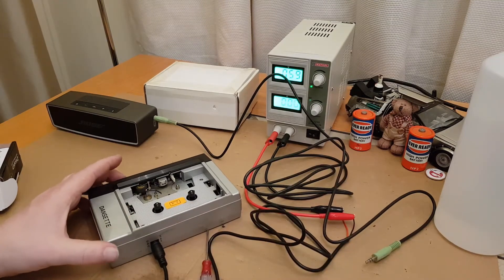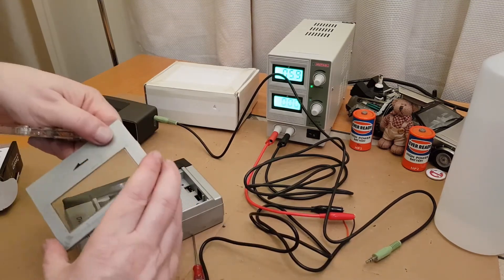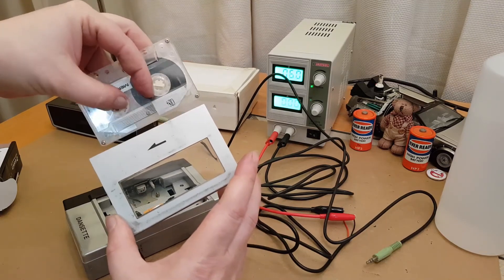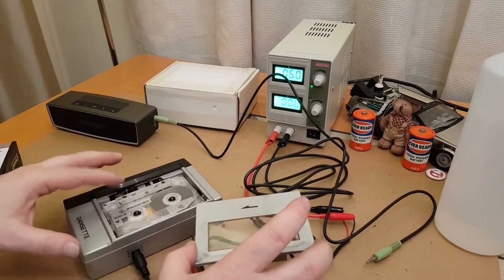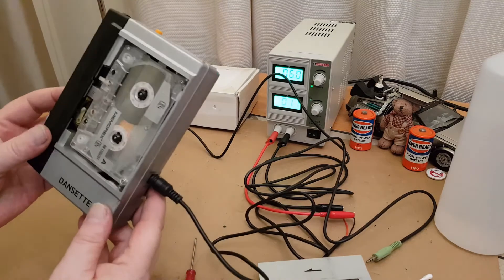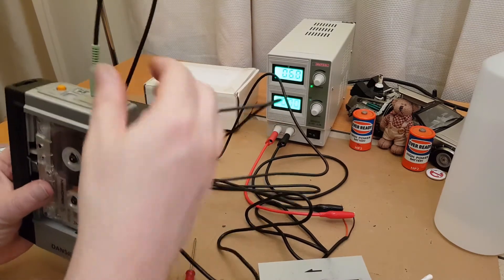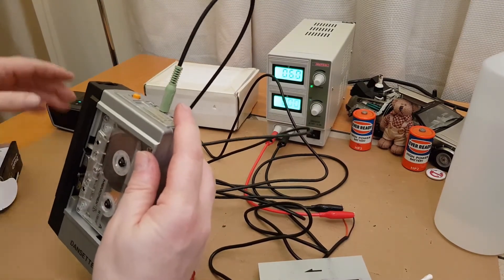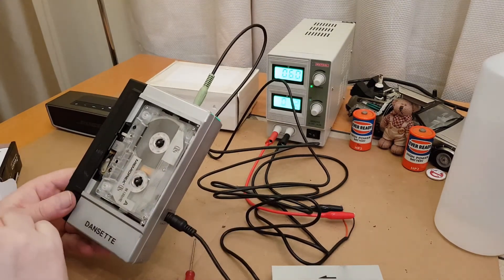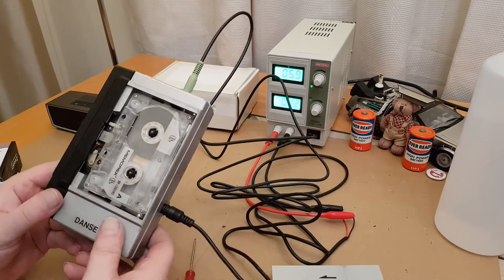Moment of truth — does it work now? Looking on the top it says 'directional plate is this way,' so the tape should go in that way, filling up as far as I remember. We'll press play first — and as you can see the tape is now spinning, lovely! Let's get this plugged into headphone socket A, turn the power on, turn the volume up halfway, press play again — there you go, it's working, brilliant!